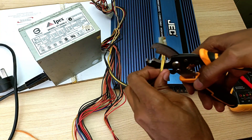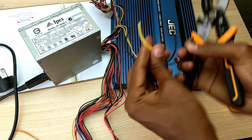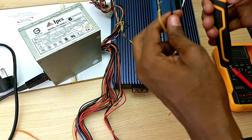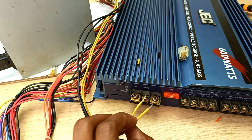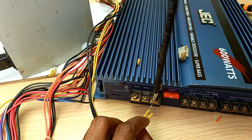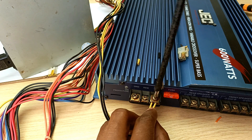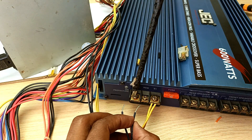I will strip these two cables from here. I will combine the two yellow cables and connect them to the positive side of my amplifier, and the two black cables for my ground.